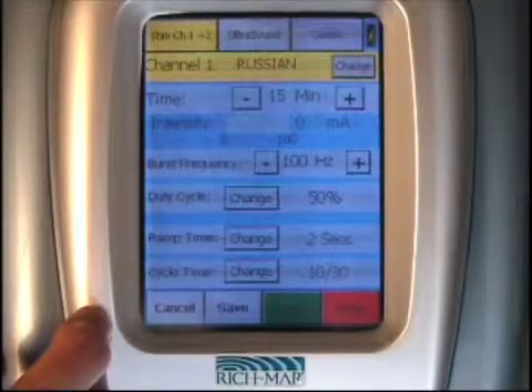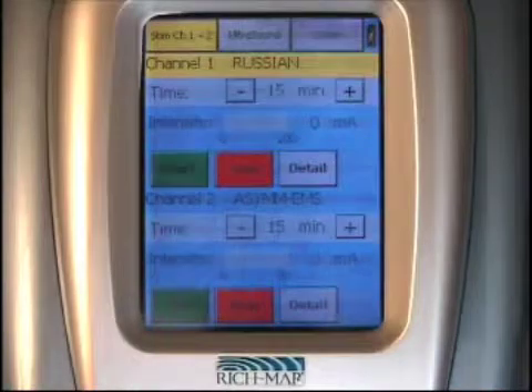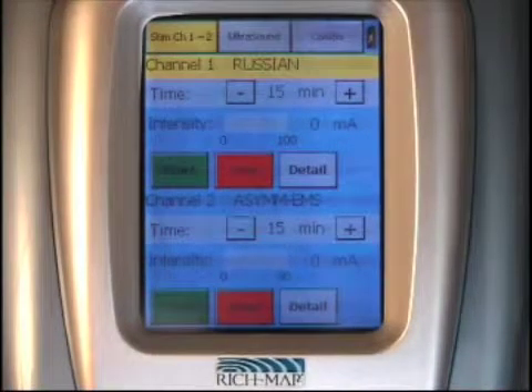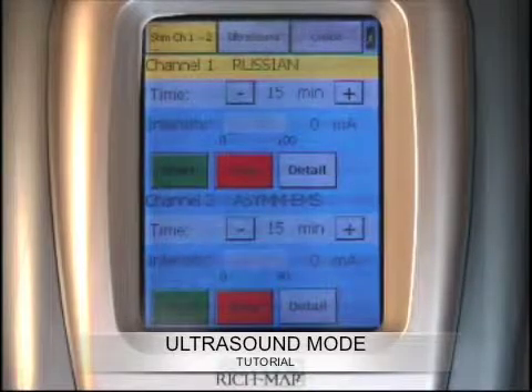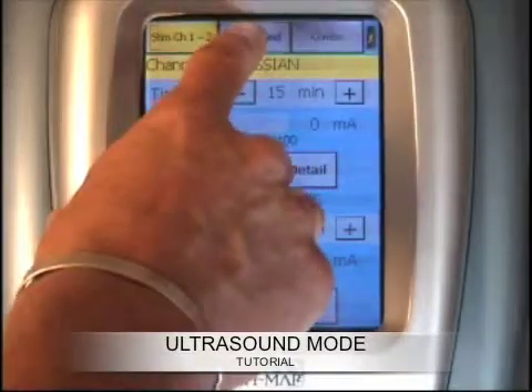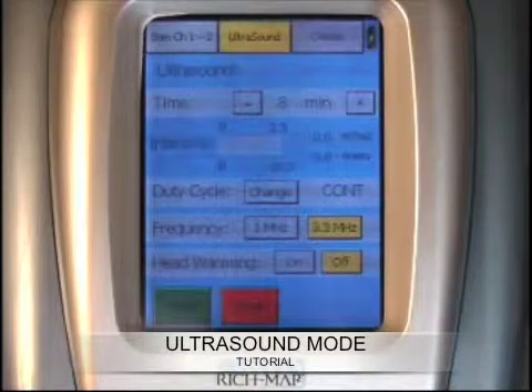At any time you want to go back to the main menu, you simply press the top tab and you will revert back to the main menu. The Sonic Stem ultrasound feature is the second choice on the top tab menu. You simply press the top tab for ultrasound, which will illuminate, and the ultrasound is ready to set up.